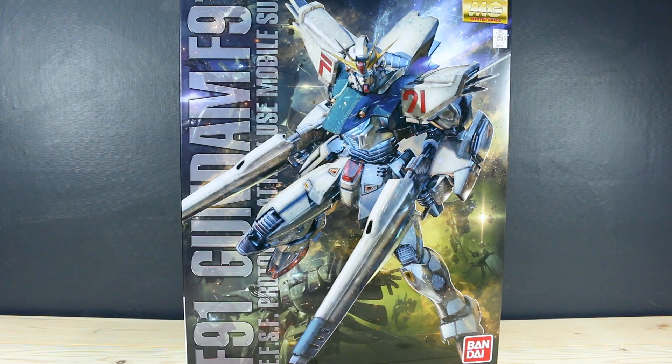Hey, what's going on guys? Today we're going to be taking a look at the Master Grade Gundam F91 version 2.0. The original Master Grade came out quite a few years ago. I've never built that kit so I won't really be able to compare, but from what I've heard from other people online, they don't really see a lot of what's really different about this kit from the original Master Grade.